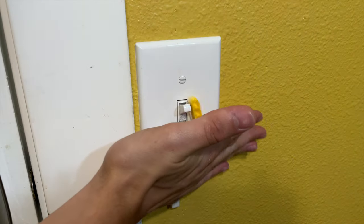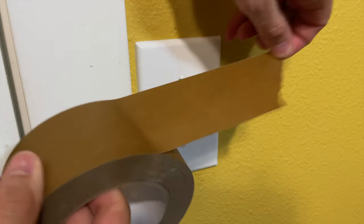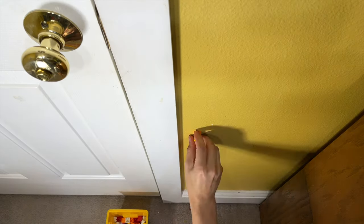But how exactly do you stick Lego to a light switch? Tape? Screws? Maybe just build up from the ground?